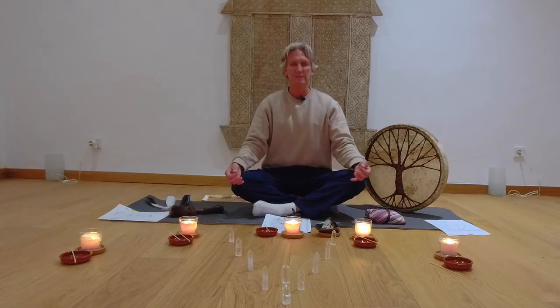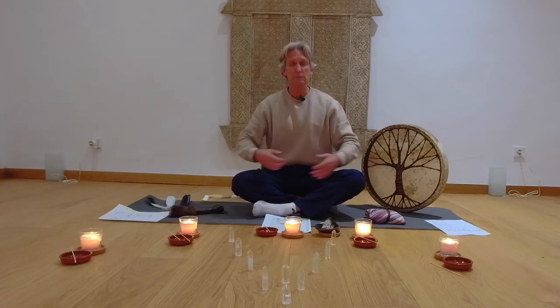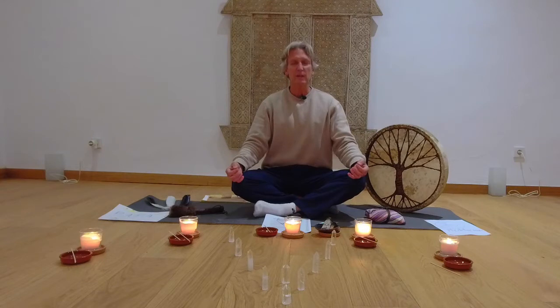So as always, if you're just sitting comfortably — either like myself in the Burmese position, or you could be sitting on a chair or lying down — wherever you're comfortable, as long as your vertebrae and energy centers are in alignment.